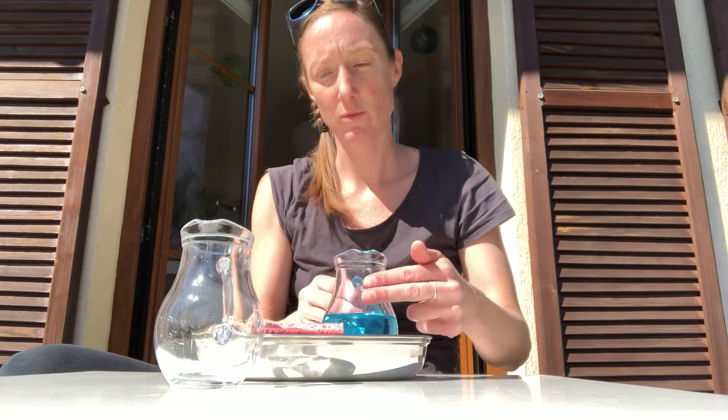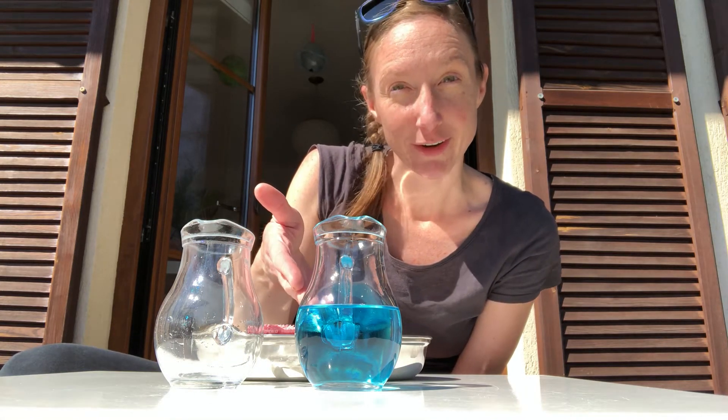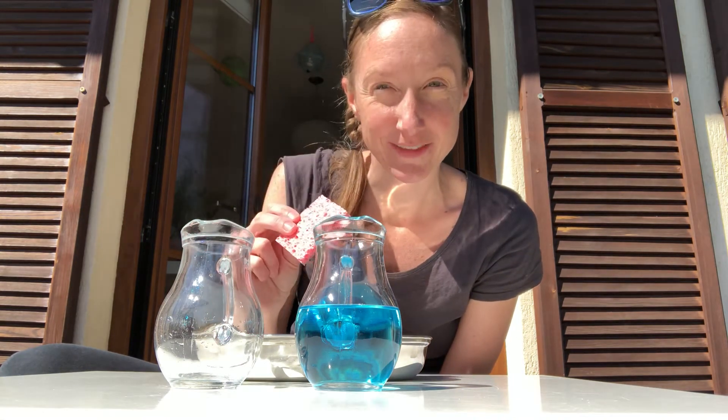For this activity we need two jugs — one, two. One jug is empty, the other jug has some water inside. For today's presentation we have blue water, however it can just be clear water if you don't have any colorants at home. I also have a sponge just in case we have any spills.